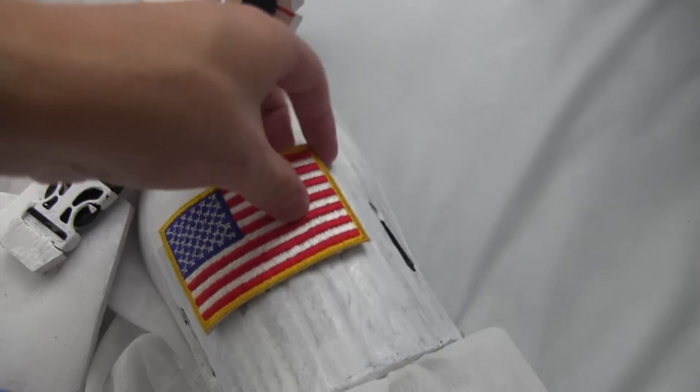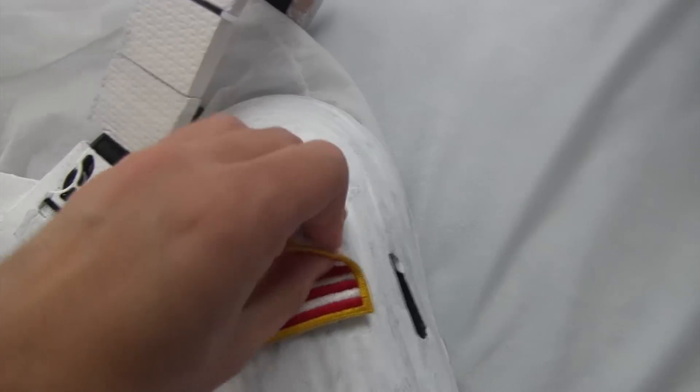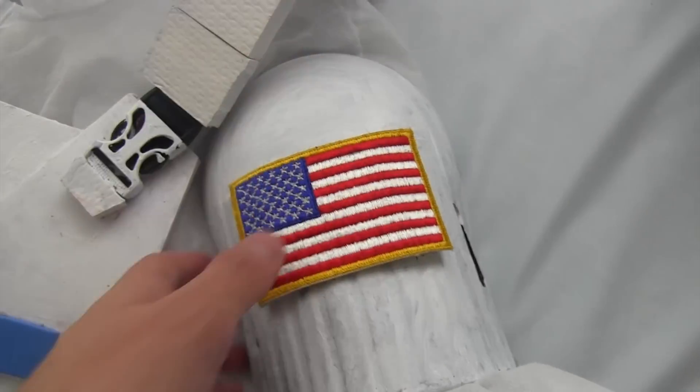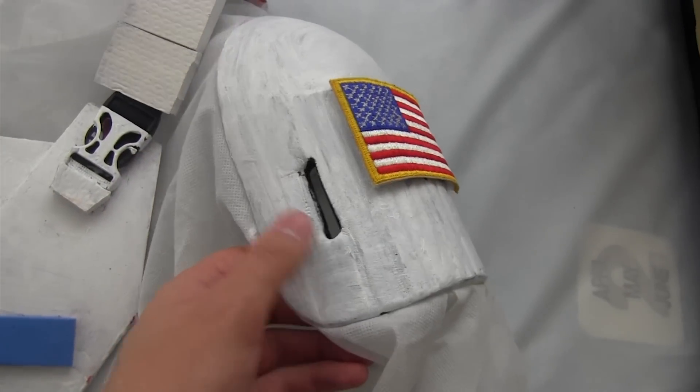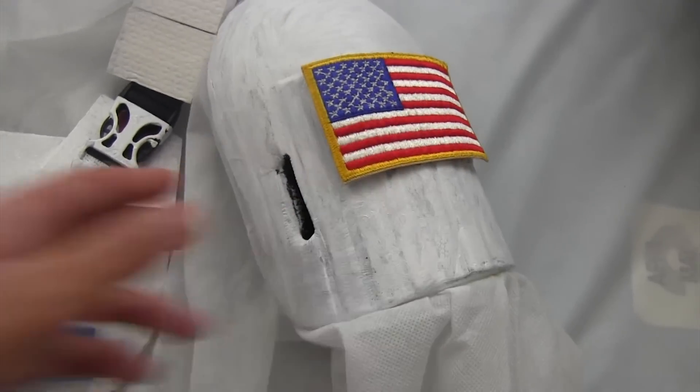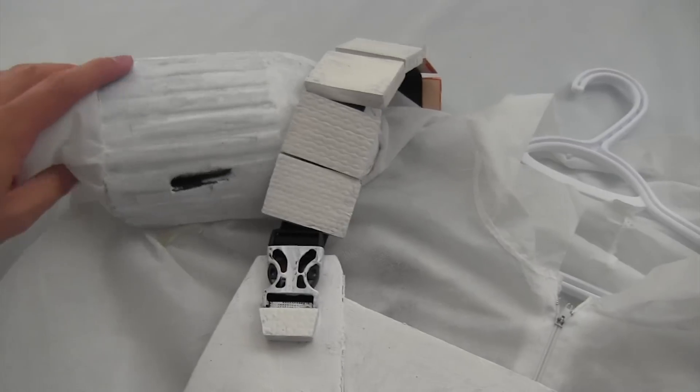They're attached with velcro so that I can reuse them in other movies. These shoulder pads are actually just knee pads that I took the strap out of and painted white. I didn't bother with sealing any of this because it wasn't necessary for this short.